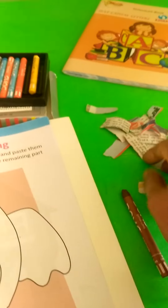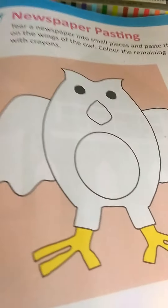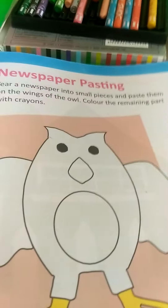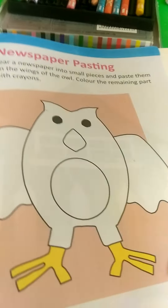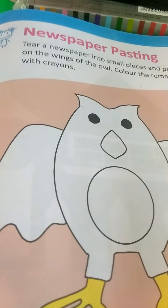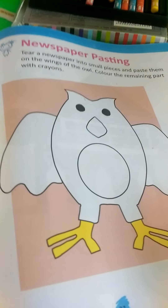Cut a small piece of newspaper. We stick newspapers on the owl's wings. Tear the newspaper into small pieces and paste them on the owl's wing. And colour the remaining part.